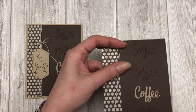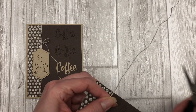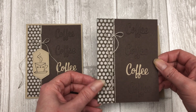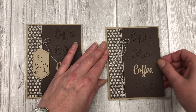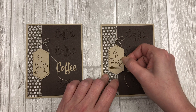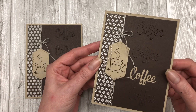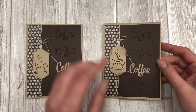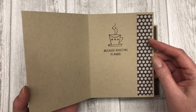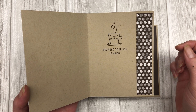Now we're going to wrap some twine or linen thread around our card and tie it into a little bow. Once we have our little bow tied, we can go ahead and adhere this to our card front. For the finishing touch, we're just going to add a little die cut that I stamped a coffee cup on and add that right to our twine. This just provides a little subtle look in the background. You can also decorate the inside of the card — I used the same one by five and a quarter inch pattern paper to decorate the inside.